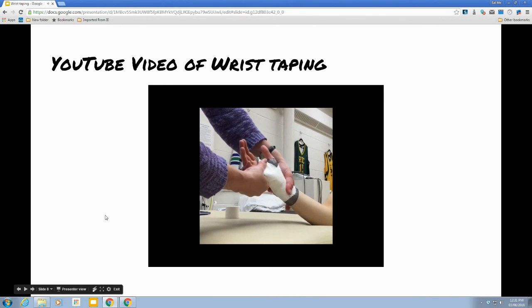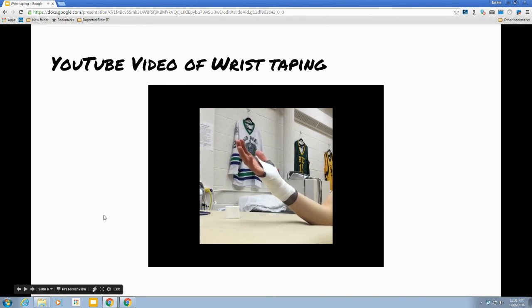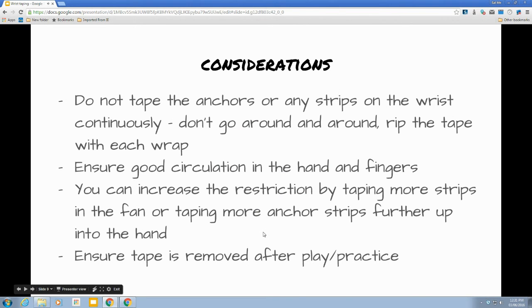Make sure that you're restricting that movement. We're not going to tape the anchors continuously — they don't go around and around. You need to rip after each one, so that we don't create problems with circulation. When we wrap around and around with white tape, it's easy to create circulation problems. Throughout this tape job, make sure that their fingers are not turning purple, so you still have good circulation to the hand. If you do notice that, you need to have your tape be not as tight on the skin.